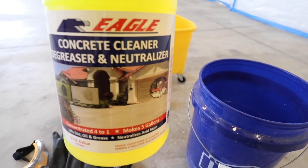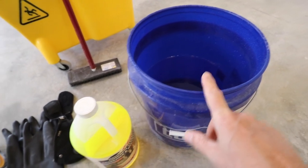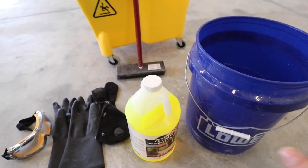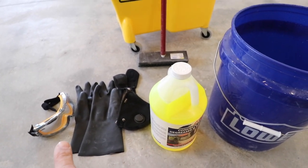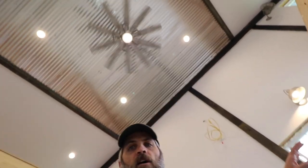Now I'm going to neutralize this and use the degreaser — the concrete cleaner degreaser neutralizer. I'm going to apply that at a four to one ratio — half a bucket of water, about two and a half gallons. I've got gloves and eye protection. I don't have a respirator because of COVID-19 — they're out of stock everywhere. So I'm going to use a regular mask, keep the windows and doors open, fan going for air circulation, take breaks, go outside and get fresh air.